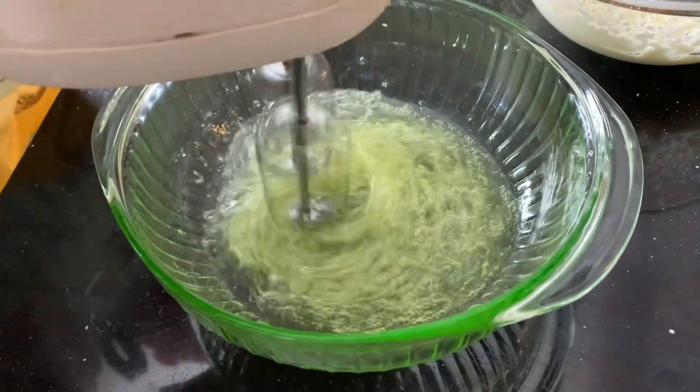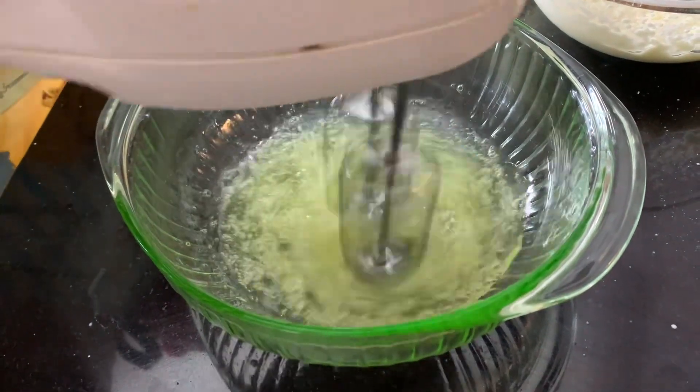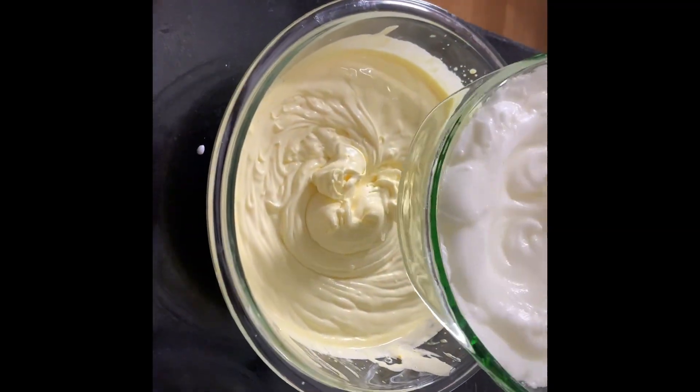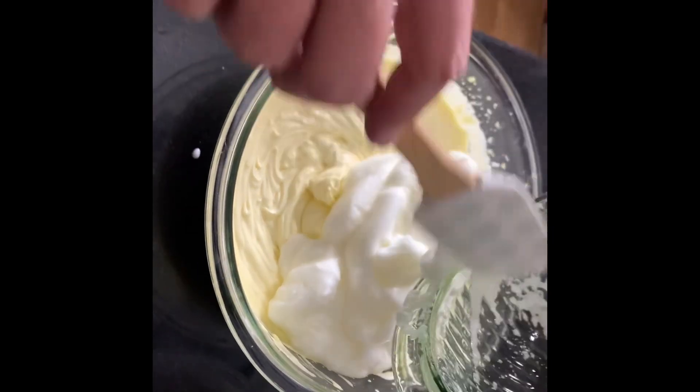The next step is we're going to blend all three of those mixtures together, folding them gently. And that'll be our nice mousse for the tiramisu.